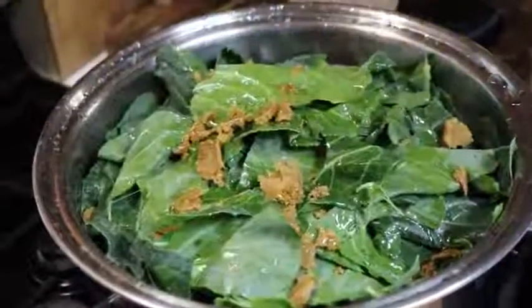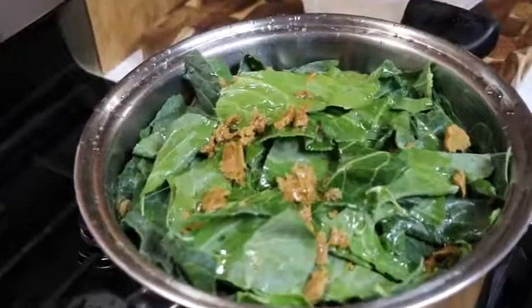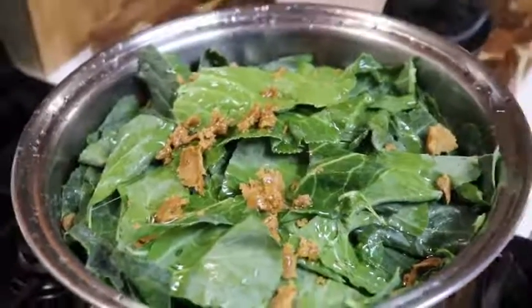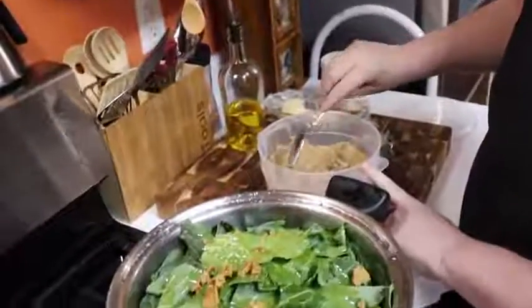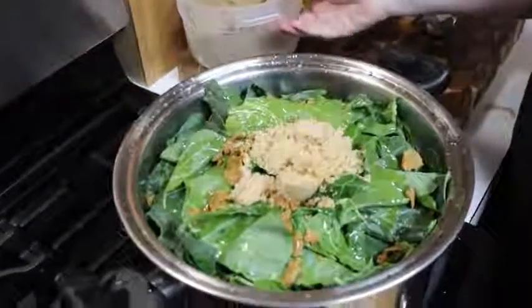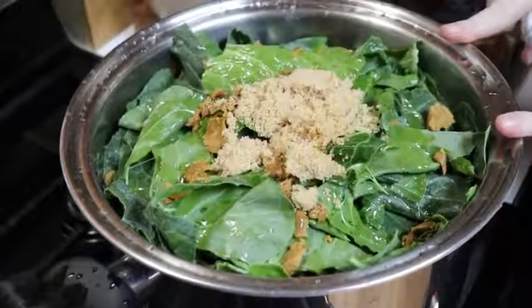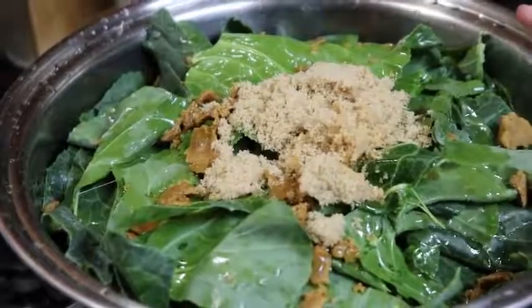We're going to put in about a quarter cup of oil — that's olive oil, but you can use whatever kind of oil you want, or even butter. Then you want two tablespoons of sugar. You can use brown sugar or regular sugar — if it's brown sugar it needs to be packed or heaping on the spoon. So that's two Knorr bouillons and two tablespoons of sugar. I don't specify brown sugar in my cookbook, but either one works fine.